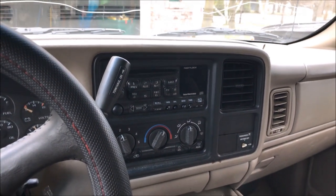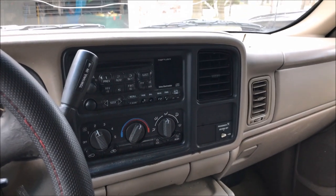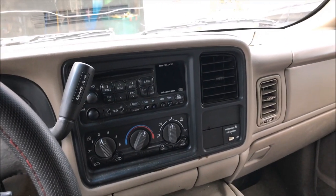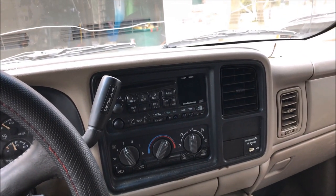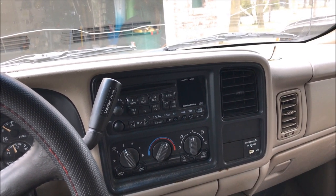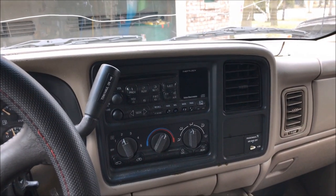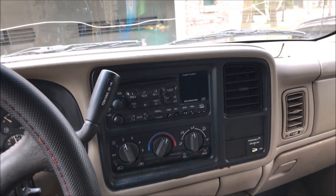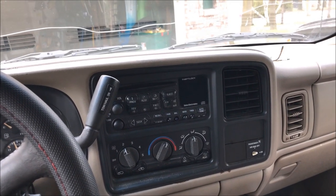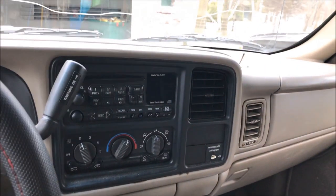Hey everyone, today I'm putting an aftermarket radio in my 2001 GMC Sierra. This should be the same steps for pretty much any '99, all the way up to the '07 classic body style. Pretty much GMC Sierra, Chevy Silverado, maybe even the Yukons — if your dash looks like this, it's all going to be the same steps for you.